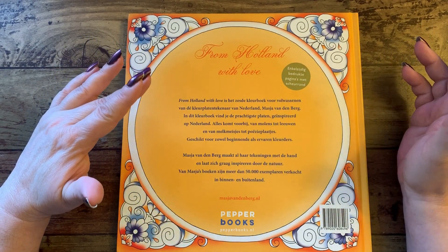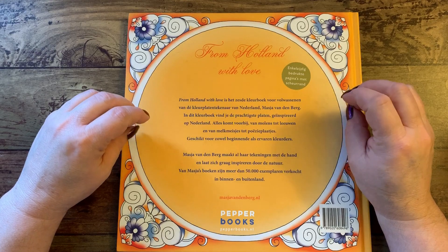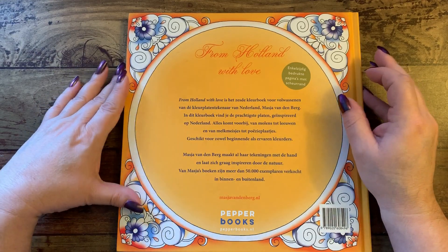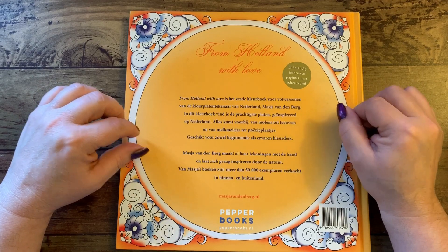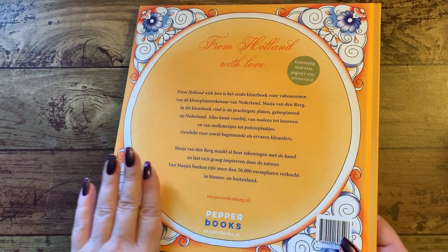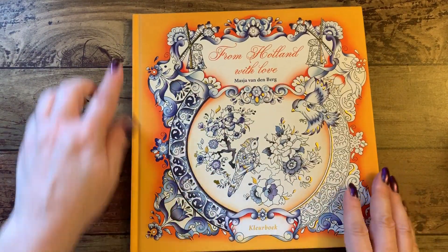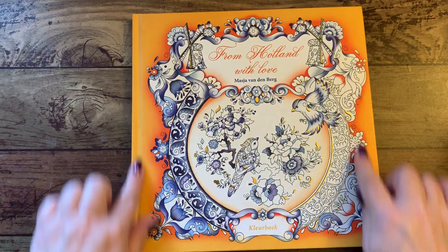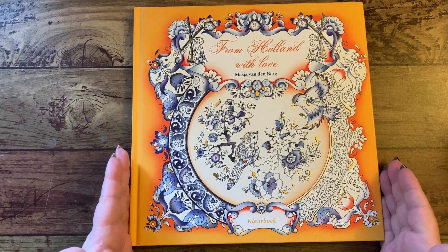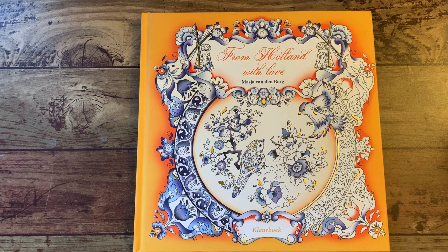Maja van de Berg makes all her drawings by hand and likes to be inspired by nature. More than 50,000 copies of Maja's books have been sold at home and abroad. So there you go. Single-sided printed pages with tear-off edges - they are perforated and you can tear them out. They're a nice size also for framing if you have square frames available to you. So if you do one up really nice, it would be great to see a picture up on the wall.